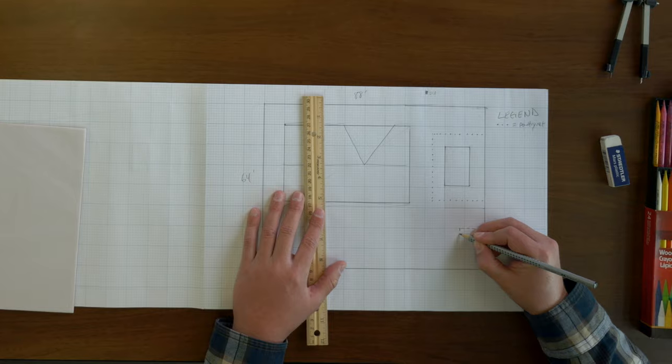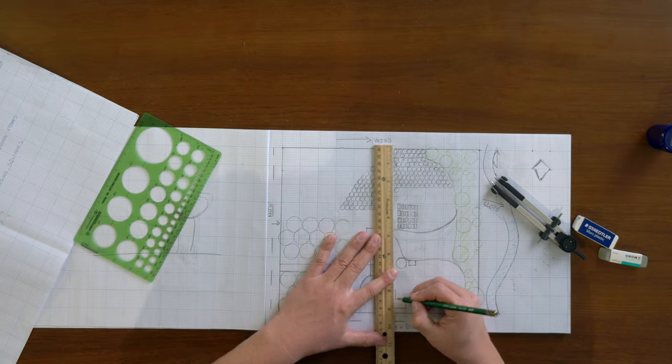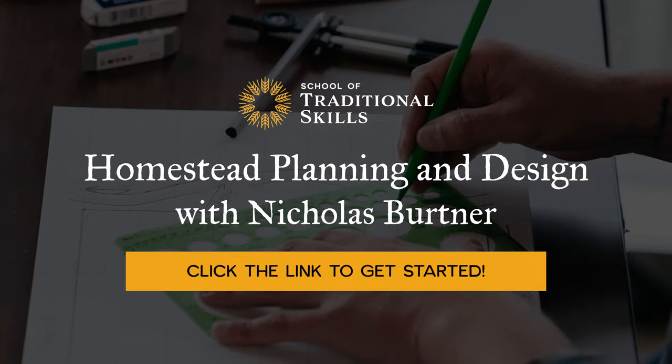I'm Nicholas Bertner from the School of Permaculture, and in my online homestead design class at the School of Traditional Skills, you'll learn exactly how to design and layout your homestead on your property and make your homesteading dream an affordable, enjoyable reality. Click the link to learn more.